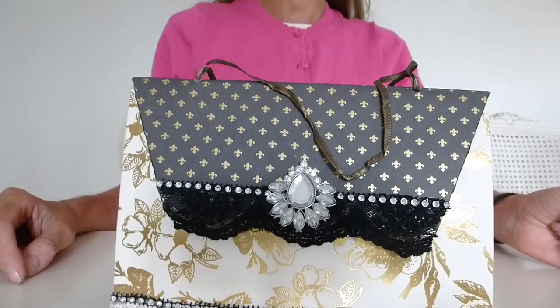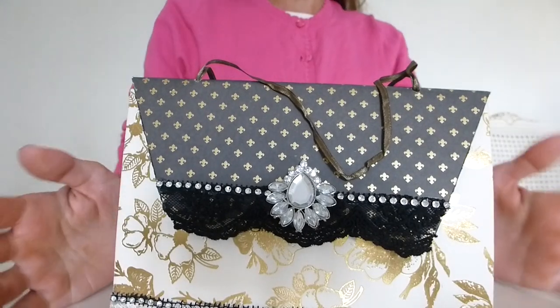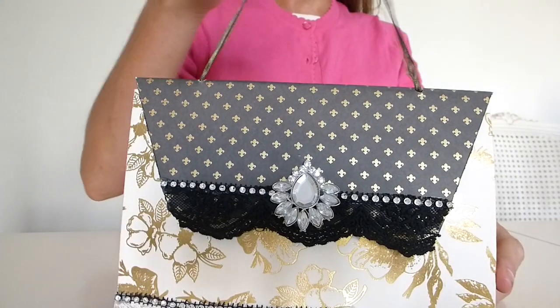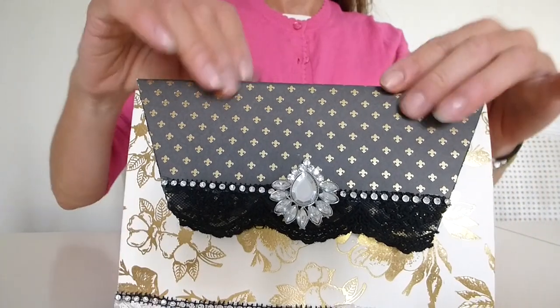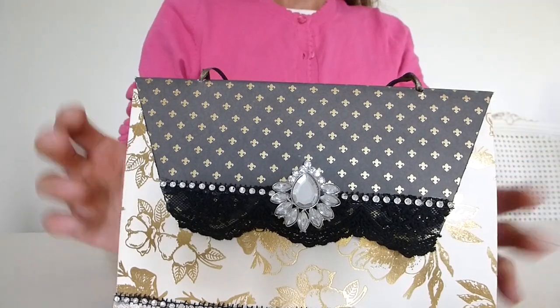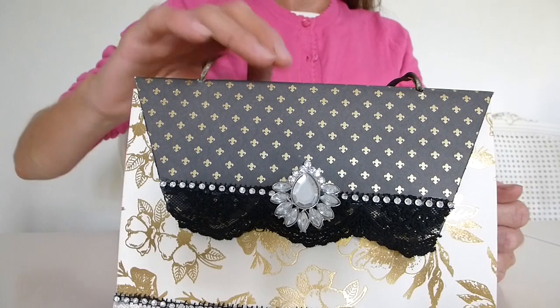Hello, this is Tina from Shabby Dabby Doodah. I'm just here to show you another one of my mini albums. This time it's a kind of handbag album done in the style of a handbag or a purse, so I thought I'd try out a different style.